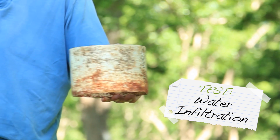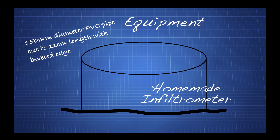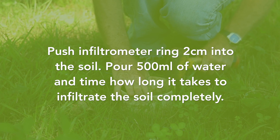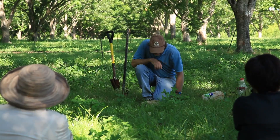The next test is a water infiltration rate test, which again relates to soil structure. It's a piece of pipe with a measured amount of water, and we measure how fast that water moves into the soil. It's an indication of how much space there is in the soil for rainfall to fill up before the soil starts to get flooded.